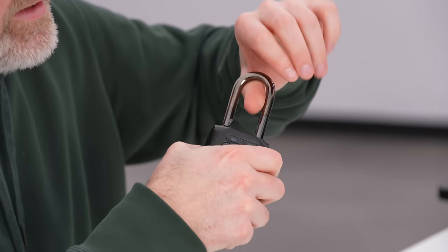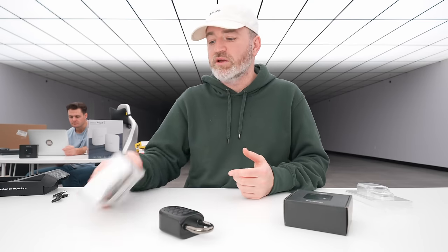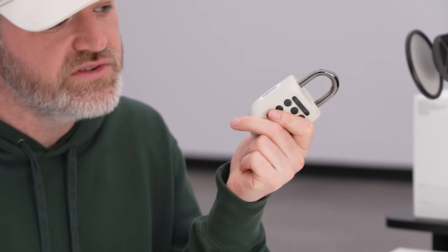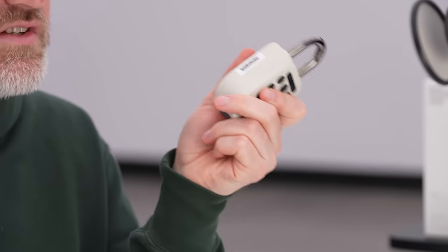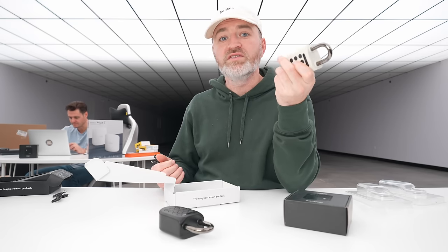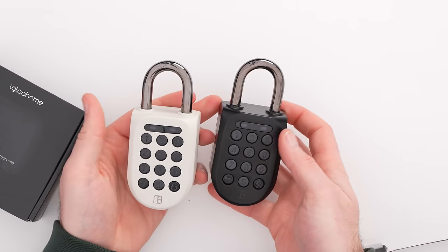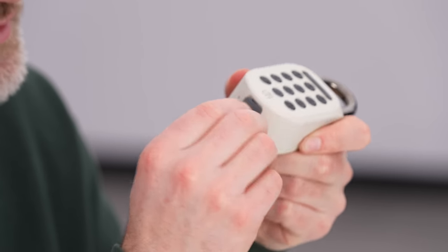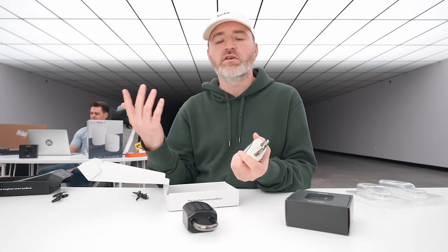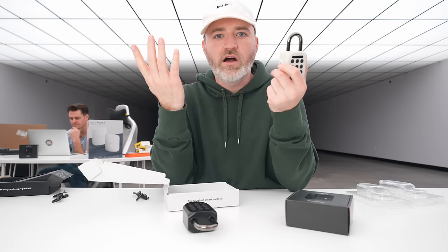Type-C to charge in a pinch after the six-month period. They also make an enterprise version used in storage facilities — you can manage a bunch of different locks in one app. This is the Space Edition — limited: 58 out of 88 units. It's mil-spec and can handle a lot of water exposure if it's frequently exposed to moisture — it should operate just fine. The Bridge connects the Bluetooth device to your Wi-Fi network.